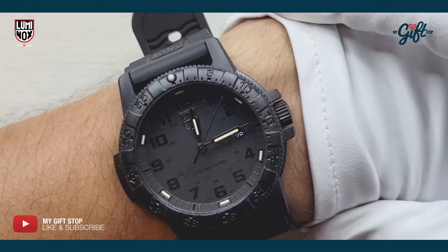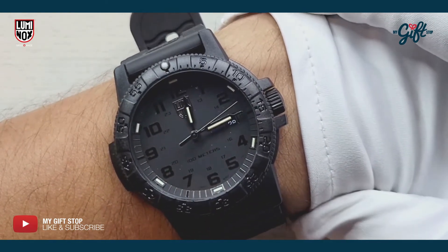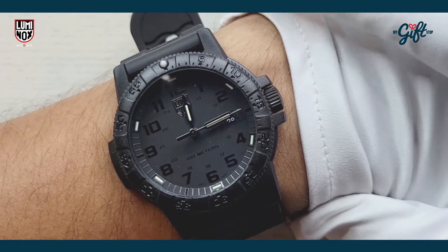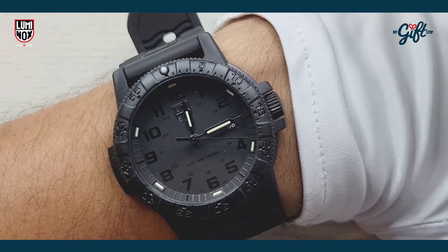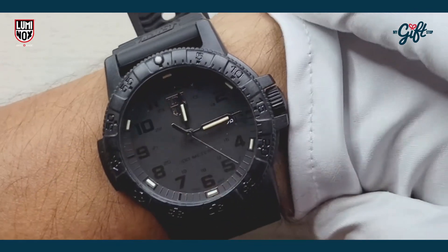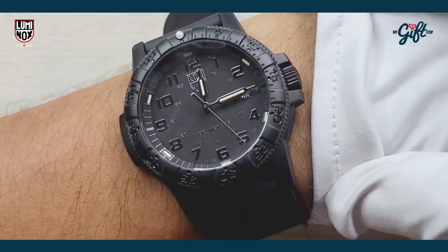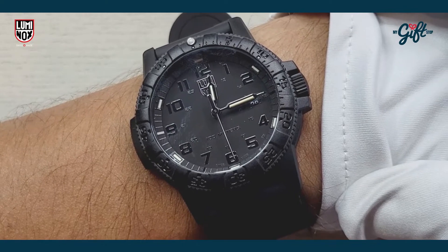Not oversized, but definitely not conservatively sized either. One of the things I need to mention is that this watch is super light — it's almost like I can't feel it on my wrist. It's nothing that's weighing me down. It's an overall very, very nice looking timepiece.